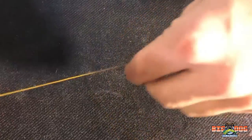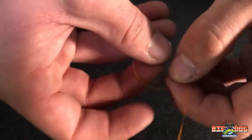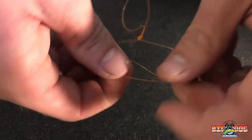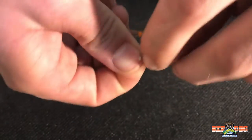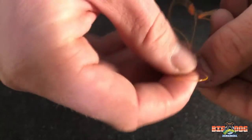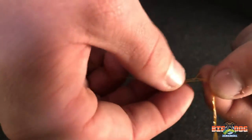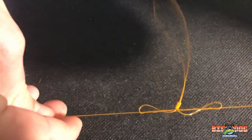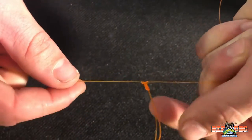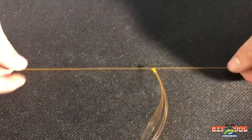Now to finish the T knot, what you do is you cross these two lines and you're going to loop them together five to six times. Then you're going to grab your tag end and stick that through to where it looks like that, coming out in between your two twists. And we're going to cinch this down to make your T knot.